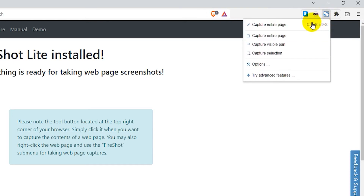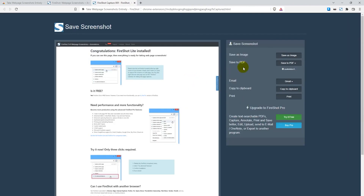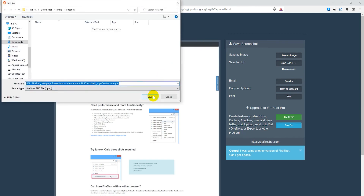Click on the icon and you can capture the entire page, capture just the visible part, or capture a selection of the page. For this tutorial I'm going to capture the entire page. It will capture the full page and you can save it as an image or as a PDF file. You can also copy it to clipboard to paste into Photoshop or similar. I'm going to save as image, click the button, click 'Allow' to manage your downloads, and save it to your hard drive.